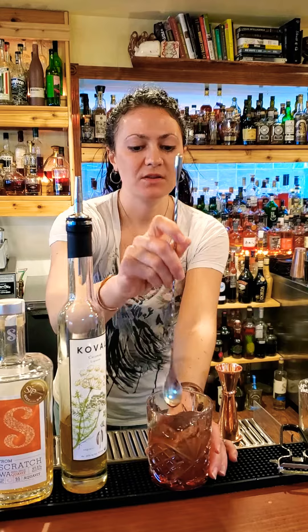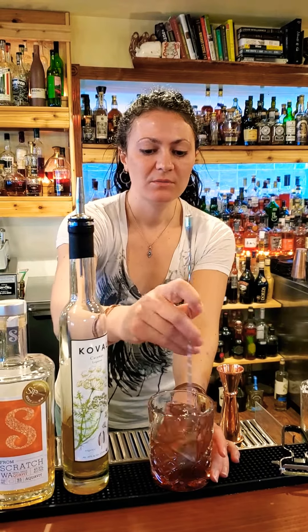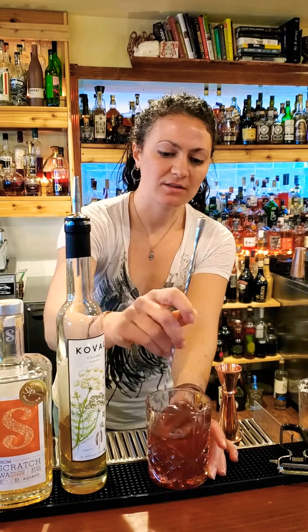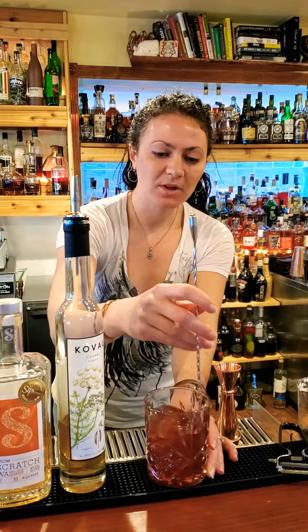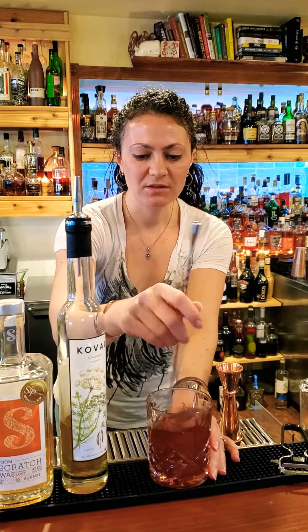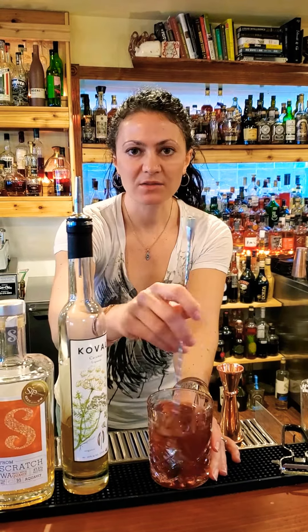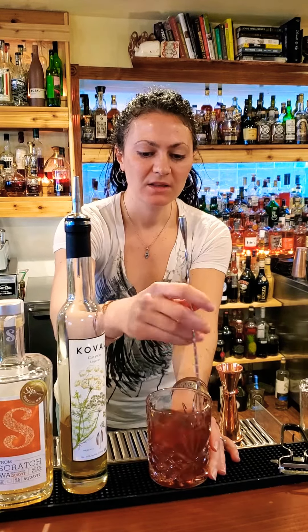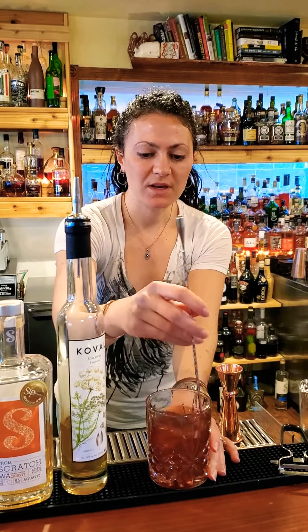Grab a bar spoon and stir it up. You're going to stir it both to mix the ingredients and to chill the cocktail. With a nice large ice cube like this one, you get a slower rate of dilution, which can be nice — so your drink isn't too watery by the end, but it stays nice and cold. Give it several swirls there.